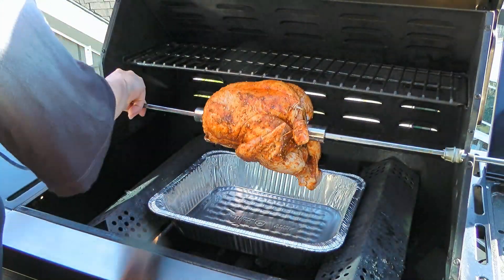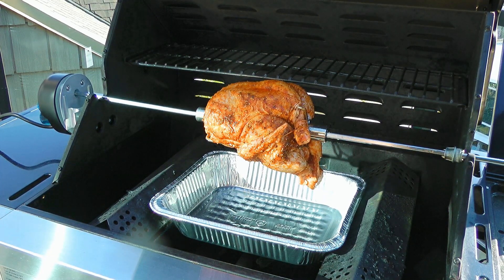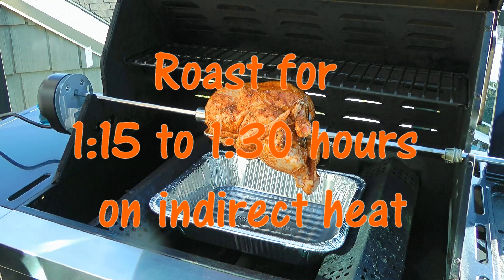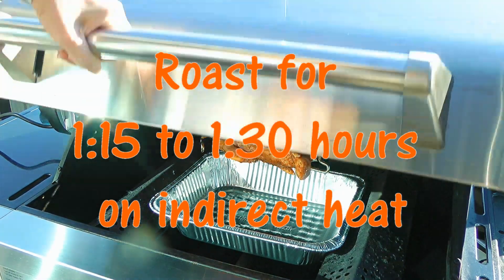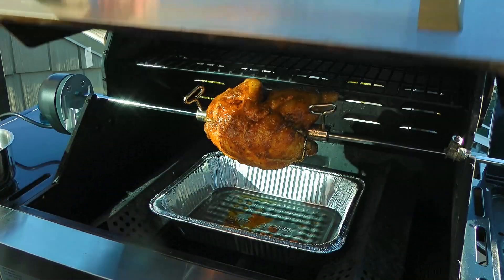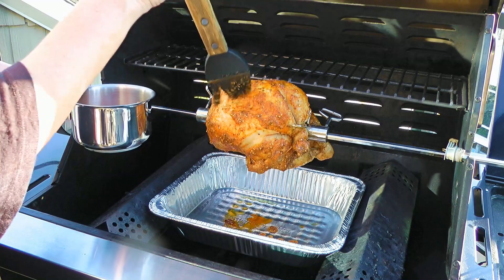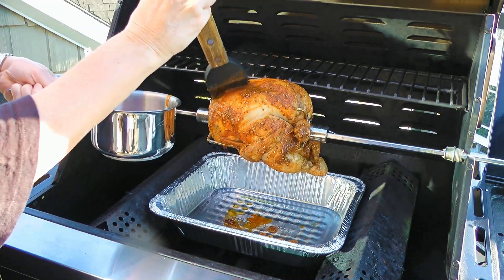After the spit is placed into the rotisserie motor, we'll turn it on, close the lid, and roast it on indirect heat for 1 hour and 15 minutes to 1.5 hours, or until the internal temperature reaches 175 degrees Fahrenheit. So about 30 minutes through roasting, we'll generously baste the chicken with barbecue sauce, and we'll repeat this step every 15 minutes until it's done.